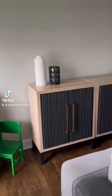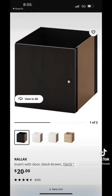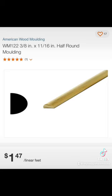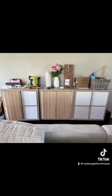Here's how I went from this to this. Get the Kallax shelf and doors from IKEA. I grabbed half-round molding from Home Depot — buyer beware, it's $1.47 per foot per stick.